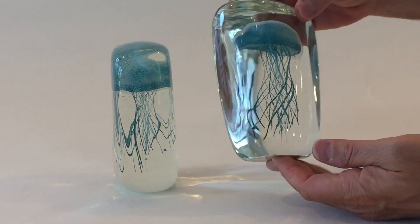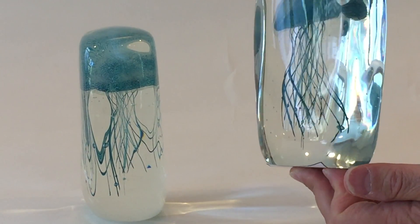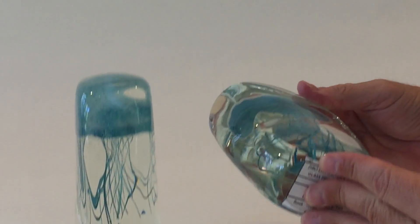These are jellyfish sculptures. They're great as paperweights, but also as the light looks through the glass — this is all molten glass — you can see small little bubbles, and I love the effect that happens here.